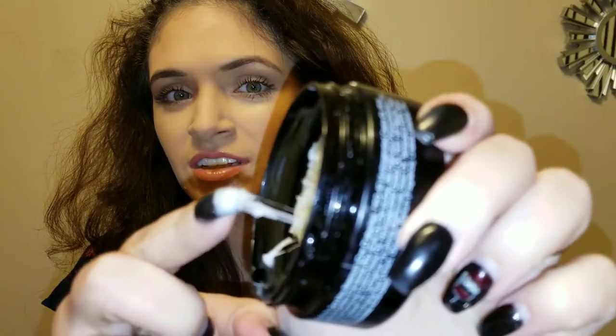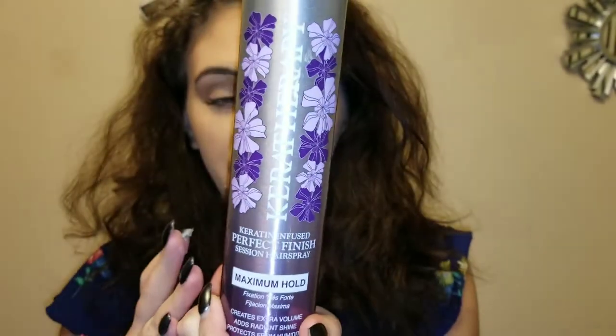I also have two styling products. I got the Defy — it's extreme hold styling cream, so it's kind of like a paste. And lastly I have this hairspray from Kera Therapy, maximum hold. This is the one right here.